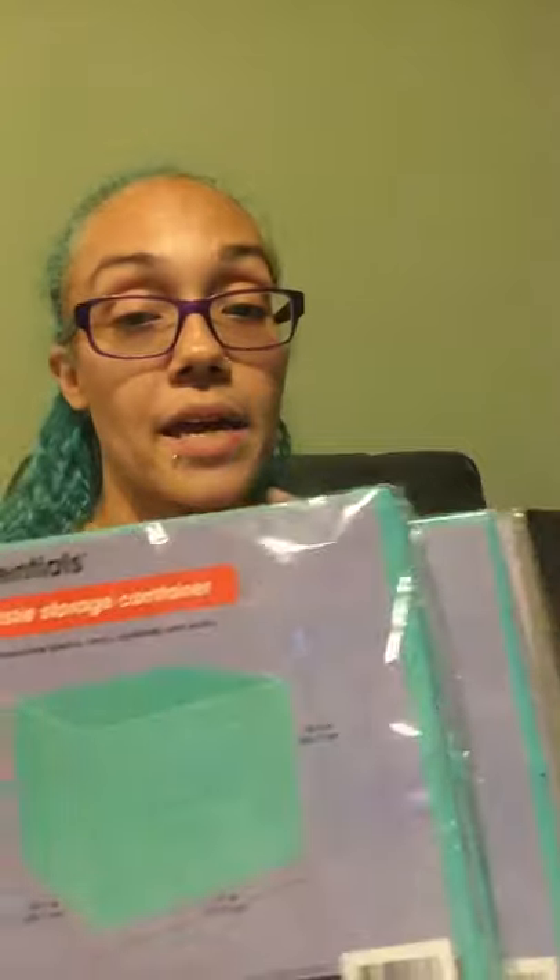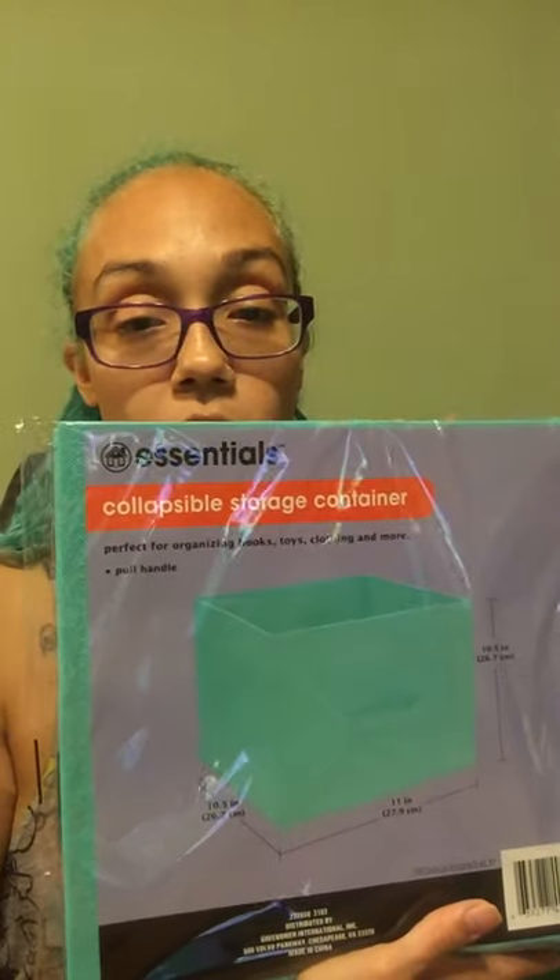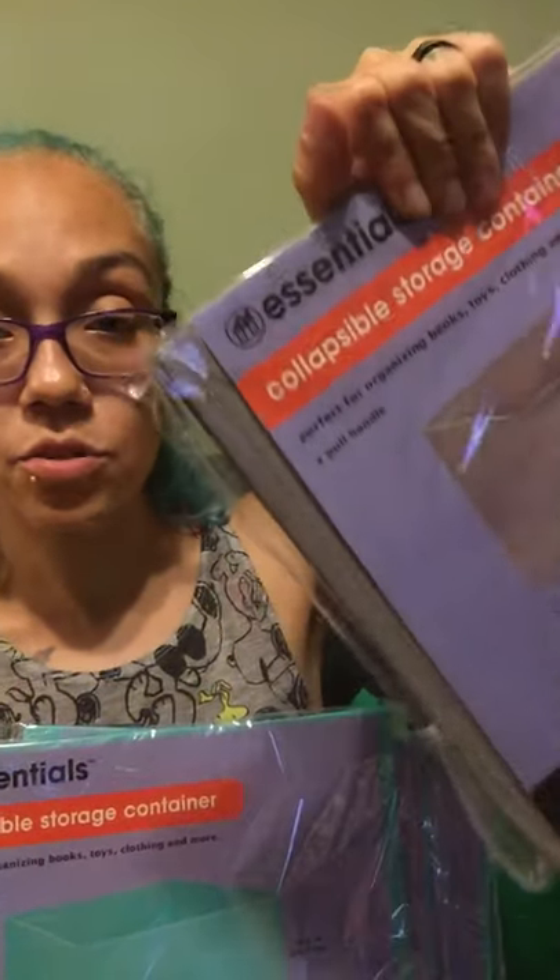I went back and got more of the storage collapsible containers. I found one in a light gray and grabbed the last three of the mint aqua color — which matches my hair, so that's fun whenever people start a conversation with that.